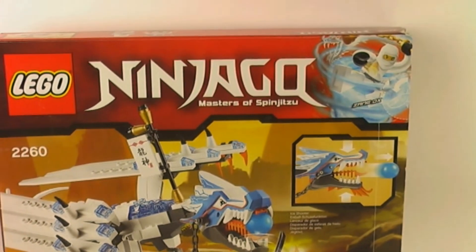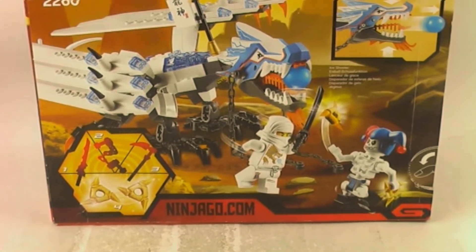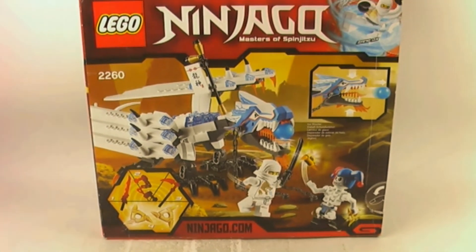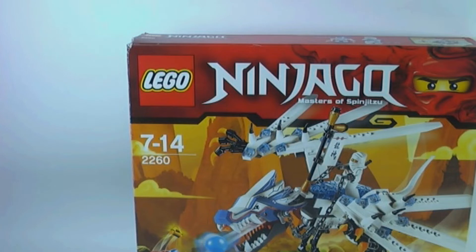Here is the box. This is the back of the box which shows you the play features of the set and the other weapons you can collect. And there we have the front of the box.